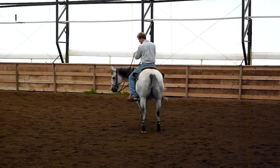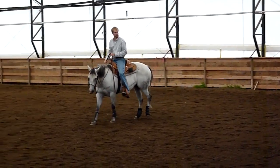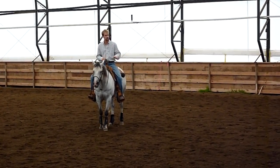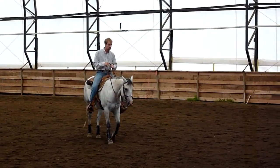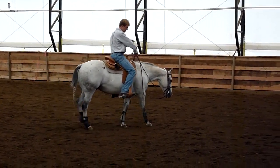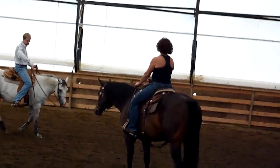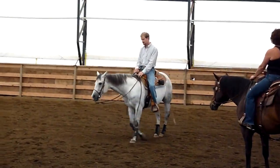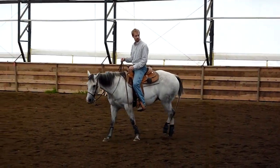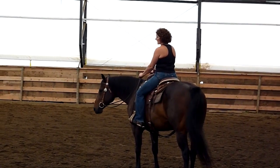So in certain instances I'm going to pick up real high here and isolate his shoulder, but only if we're working specifically. Once we start to work on circles and on rolling around, I want you to open up and I want your elbows to go down through your hand, down to his nose. So that when I ask him to turn, we're going to keep that same bend.